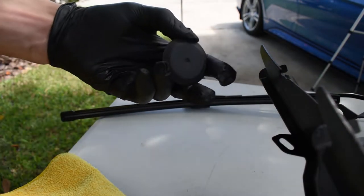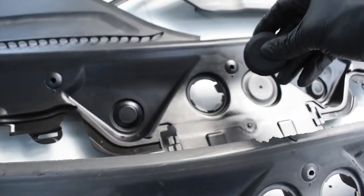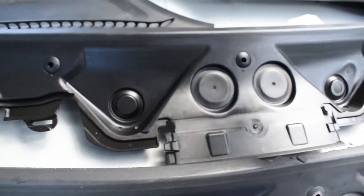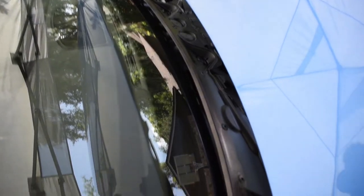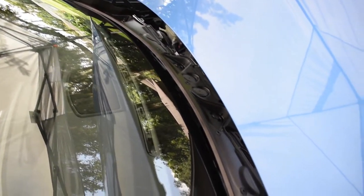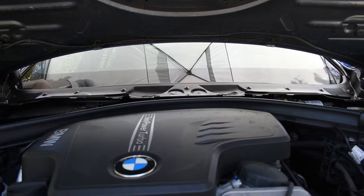Looking brand new thanks to the 303. I'll put a link in the description so you can buy some 303 for yourself. My camera wasn't recording when I did this part, but I sprayed some CARPRO eraser on a microfiber and wiped down the surface where the old cowl was, so we clean up the windshield and have a nice new surface for the new cowl.